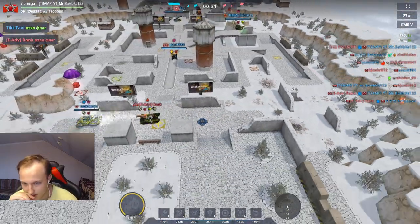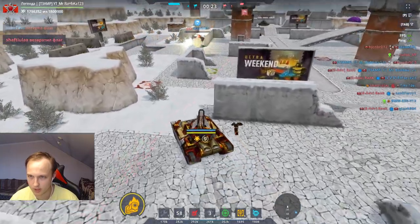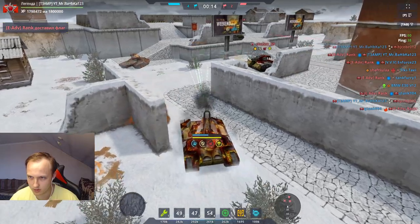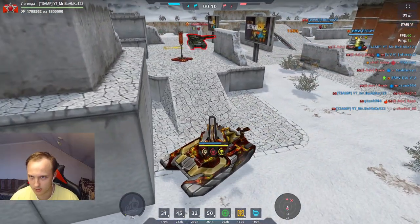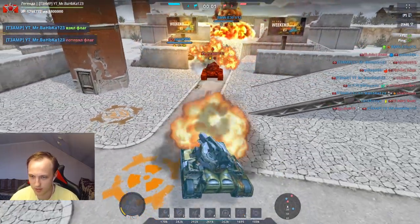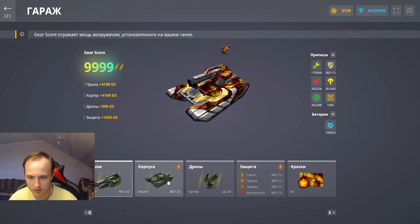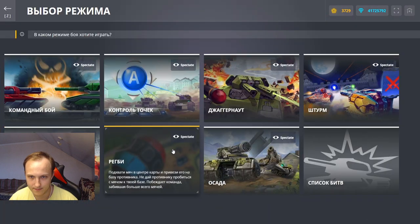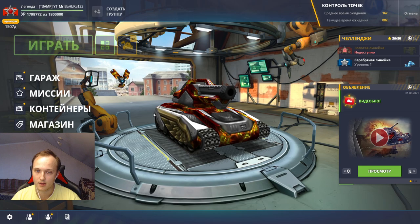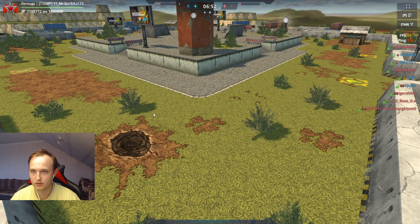А сейчас поиграю против шока. Как это было раньше. Интересно, что будет здесь с харькой, с критическим уроном и с овердрайвом. Если дать два овердрайва, то танк станет в два раза сильнее. Если бы у меня был овердрайв с драконом два раза, то танк был бы в два раза сильнее.